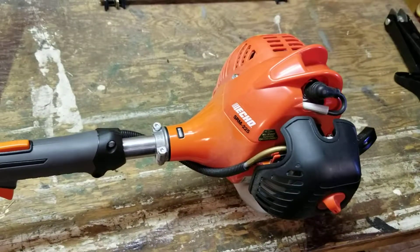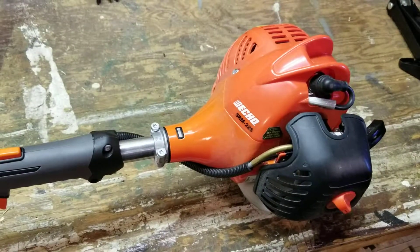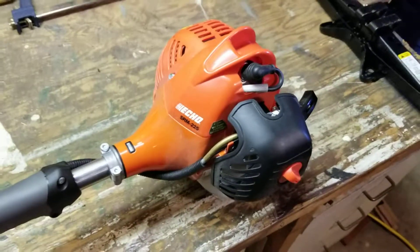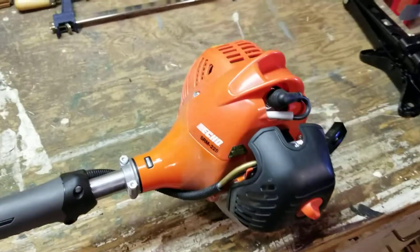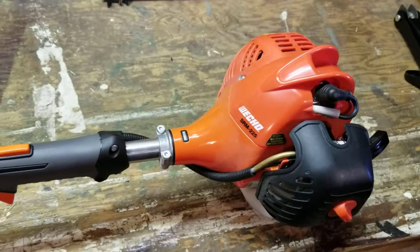This is my newest little tool slash toy — it's an ECHO SRM 225. I just bought it at Home Depot for about 300 bucks Canadian. I know they're 200 in the U.S. You know, I gotta tell you, it's a pretty good little machine. I like it. I looked at a few before I bought this one and this is the one I chose.